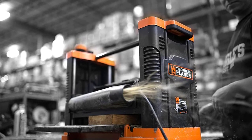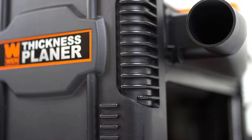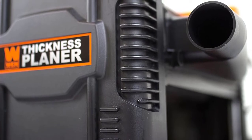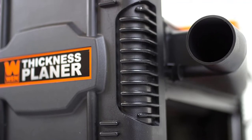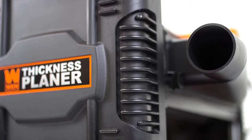Finally, a fan-assisted dust port has been included to allow wet/dry vac attachment for efficient dust extraction. The WEN 6550T does offer two side handles to facilitate transportation, but it is still heavy at 70 pounds. You may want to consider mounting it on a bench using the pre-drilled mounting holes.